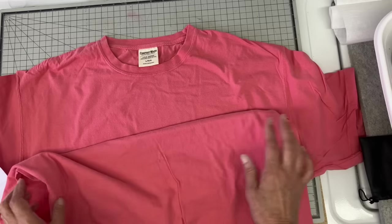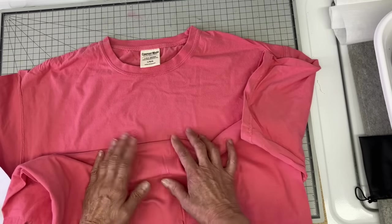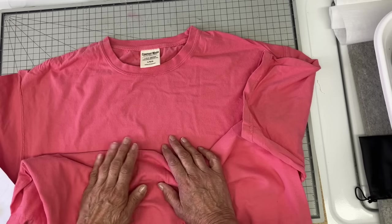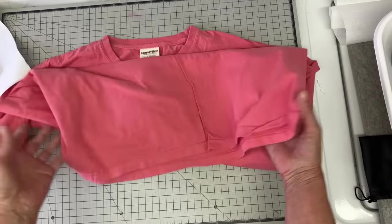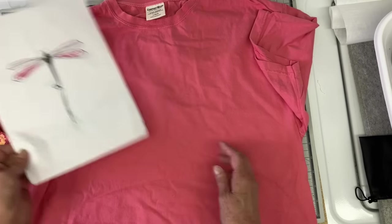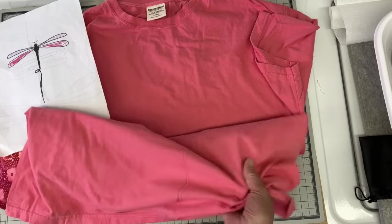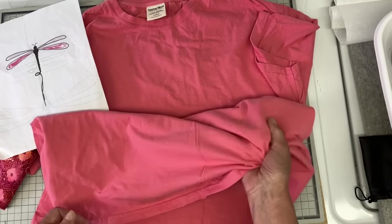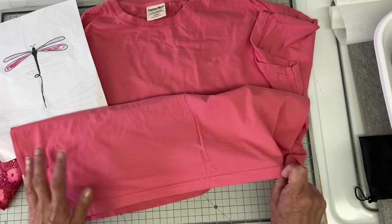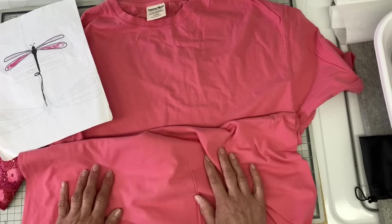This is a Comfort Wash t-shirt, size large. I love working on these because the weight is a little bit heavier, and because I do a lot of appliqué and adding embellishments, the weight is great for that. It's 100% cotton. The one thing is the larger sizes get really long, so on this shirt I'm going to be doing a dragonfly design — I think three of them down the center. I may do something on the bottom just to shorten it a bit. I might also try something different with the sleeve. I hope you enjoy this — let's get started.